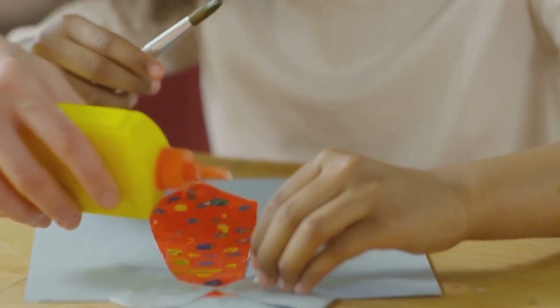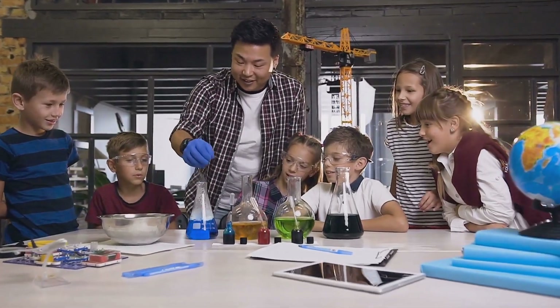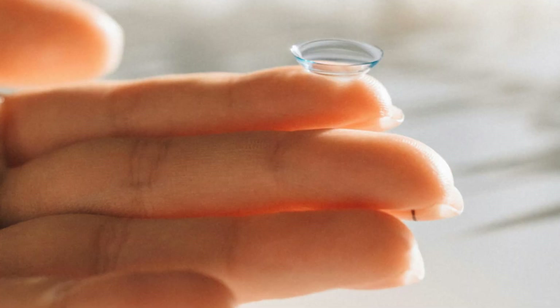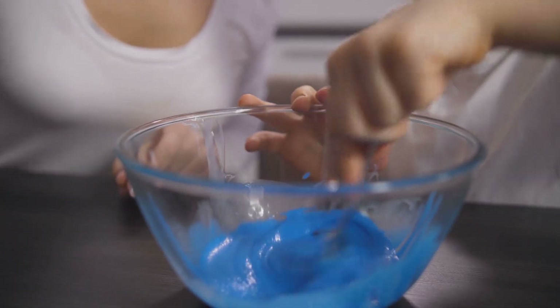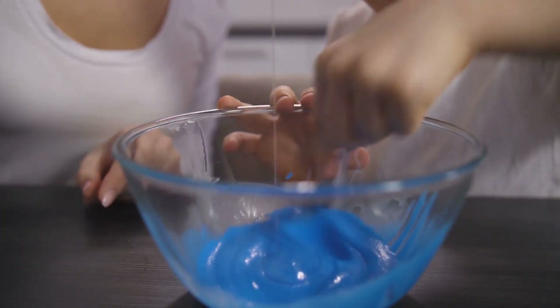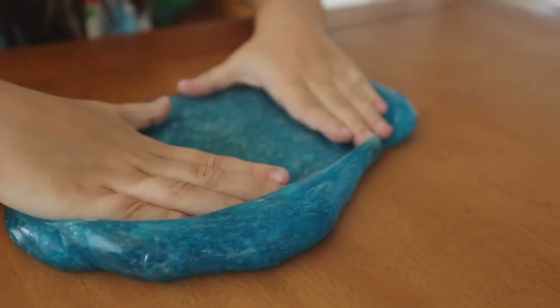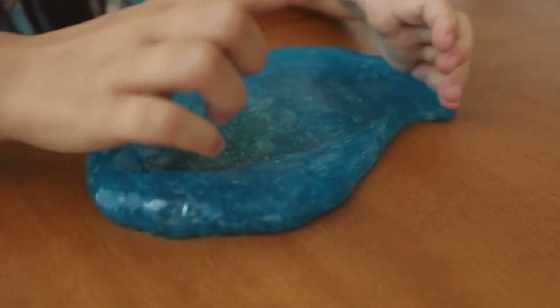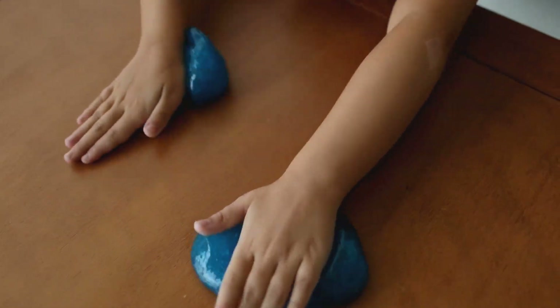First, pour a bottle of white school glue into a bowl. Then add about a teaspoon of baking soda and mix it in really well. Now, here's the magic ingredient: contact lens solution. Add it slowly, a little bit at a time, mixing constantly until your slime starts to come together. You might need to adjust the amount of contact lens solution depending on the humidity, but you'll know it's ready when it starts pulling away from the sides of the bowl.